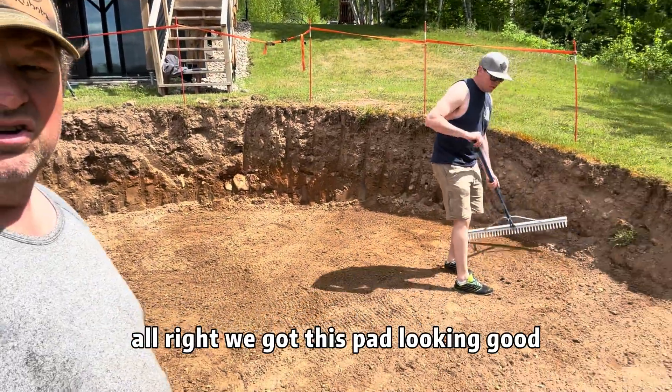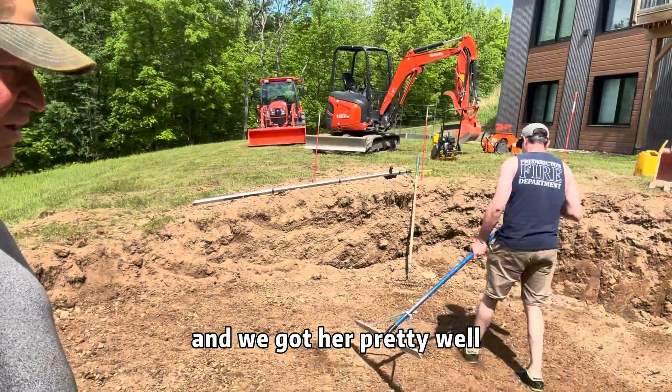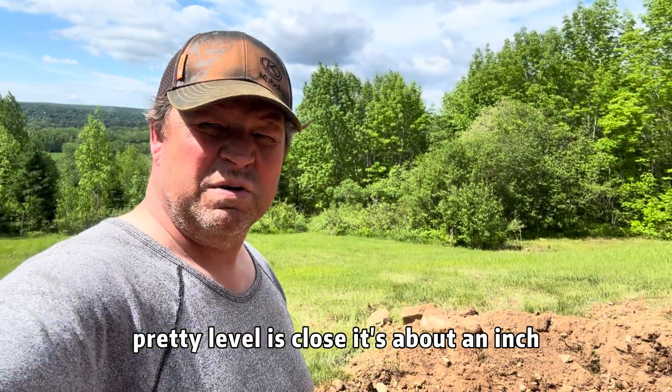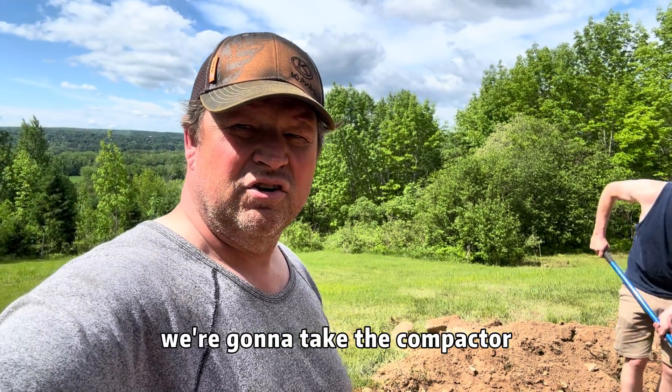We got this pad looking good. Jay's doing all the hard work and we got a pretty level pad — as close as about an inch. We're going to take the compactor to it.